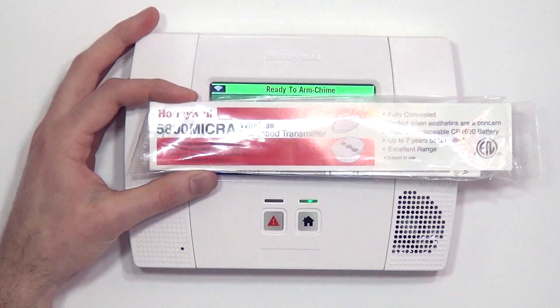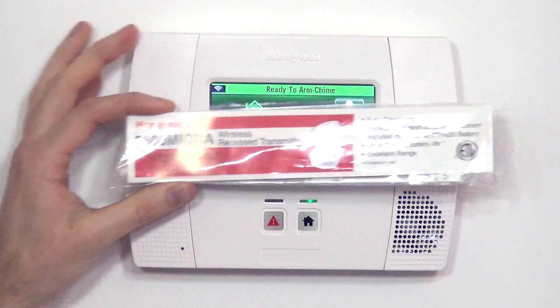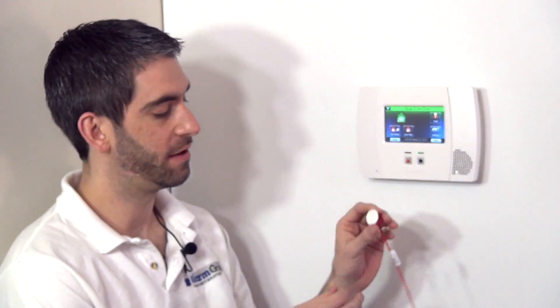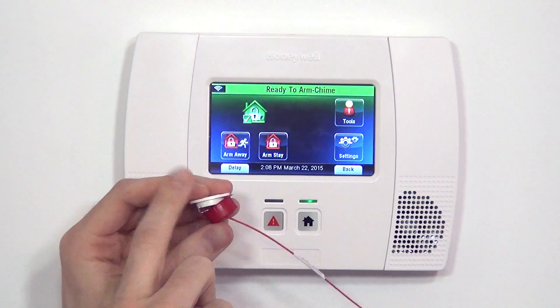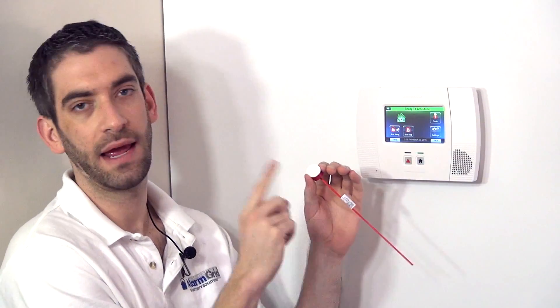Hi, DIYers. Sterling with Alarm Grid here. Today we're going to show you how to program a Honeywell 5800 Micra wireless recessed transmitter. This 5800 Micra can be used both in a window or a door. It's designed for vinyl windows just because it's got a very thin depth, so you don't have to drill very far when installing into your window frame or door frame, but it doesn't mean it can't be used in a door.